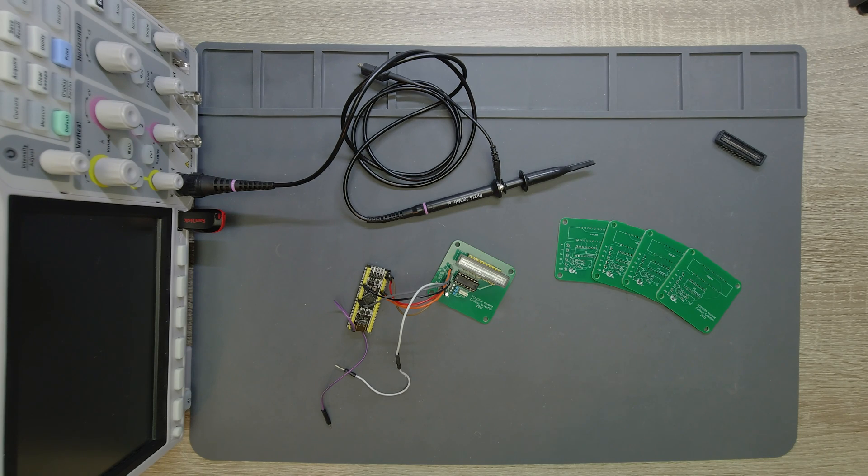Welcome everyone! In this video I'm going to start a new series and this will be the introductory part. I will introduce you to the device, talk about it a little bit, show you some potential applications, and in the upcoming parts I will go deeper and show you how to use this device and how to program the microcontroller.